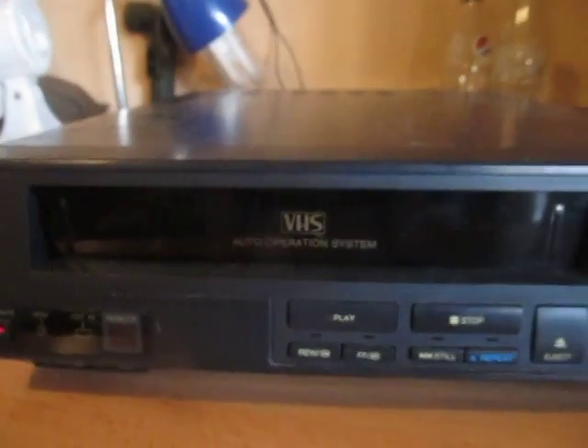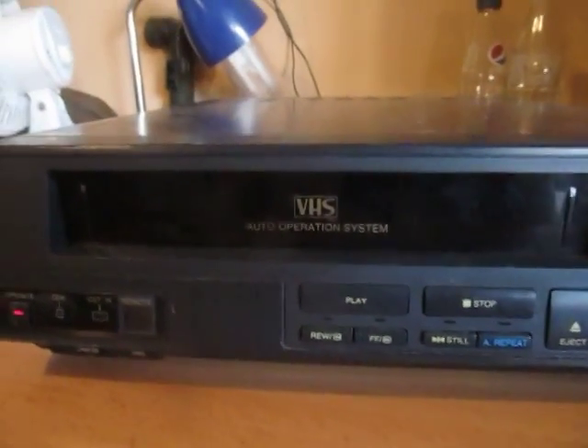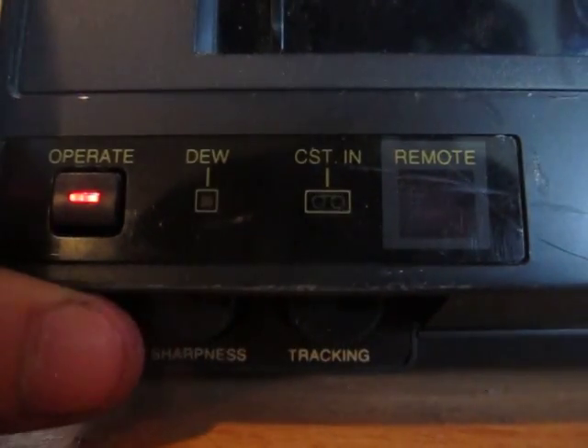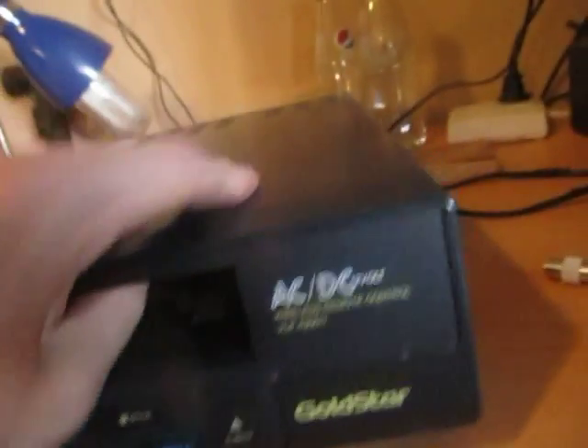it'll play for a couple of seconds, then rewind it and spit it out. So I don't know what that's about. Otherwise, it's a nice little unit. Not sure how old — I'm guessing early to mid-1990s.